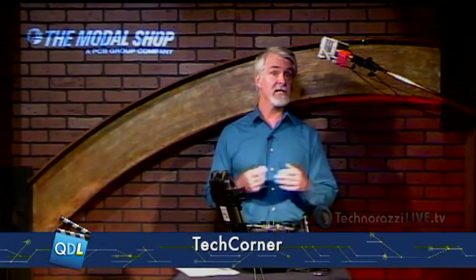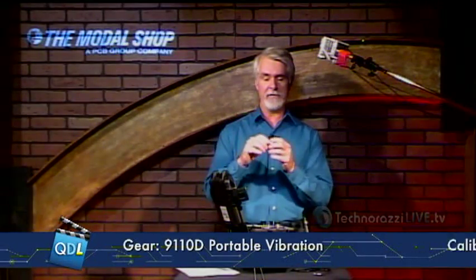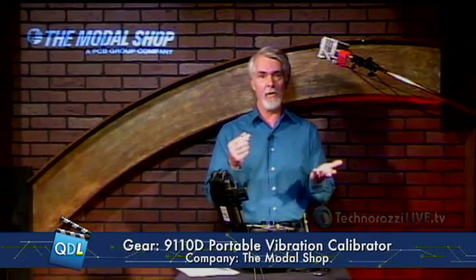That piece of equipment will be brought down and examined, and any maintenance or repairs done before the vibration gets to the point where it causes damage or perhaps even injury. Now, vibration sensors — and there's a variety of them, this happens to be a small one, they come in all shapes and sizes — are precision pieces of measurement equipment and therefore need to be calibrated.